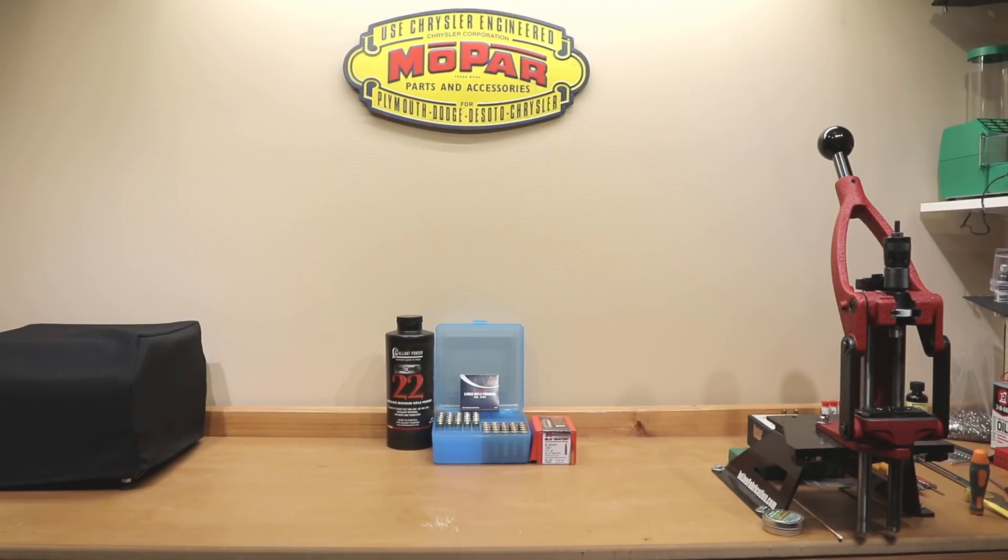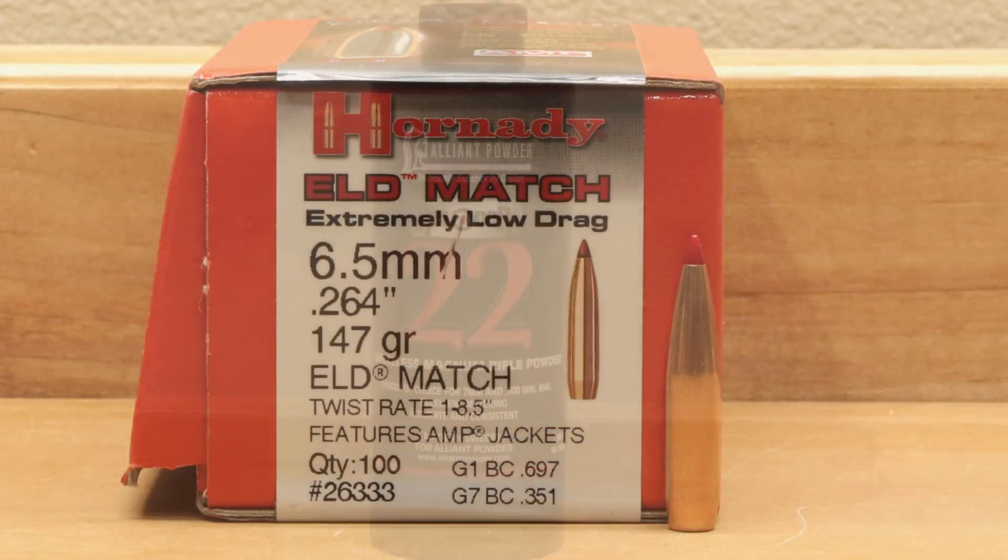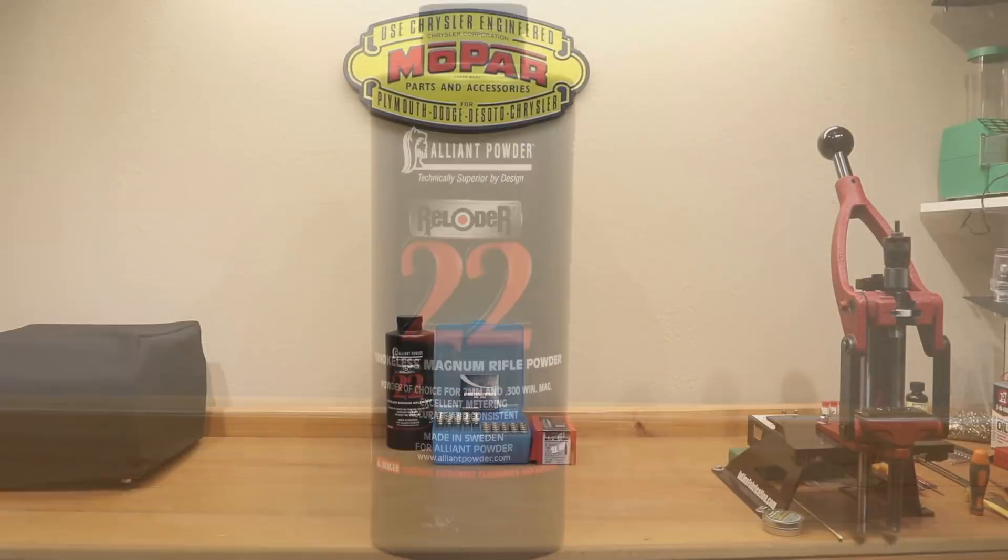Hello, and welcome to Bolt Action Reloading. If you're interested in my attempt to start using Scott Satterley's 10-shot load development technique with the Hornady 147 grain ELD Match in Alliant Reloader 22, stick around.